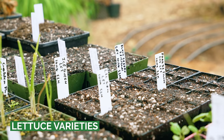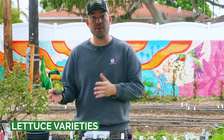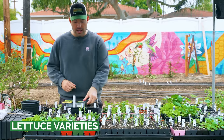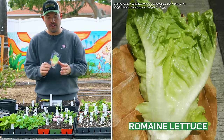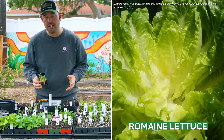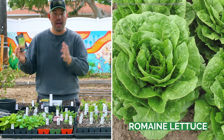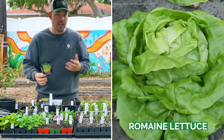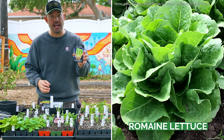Growing lettuce starts with a seed, but there are so many different varieties. Your first variety is the cos variety, more commonly known as romaine. It has long, spoon-ish shaped leaves. Romaine is pretty heat tolerant and generally a little more nutritious than some other varieties. You can use the heart as a celery replacement. A really popular variety is Paris Island Cos.